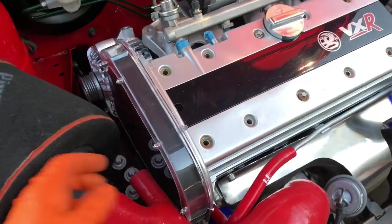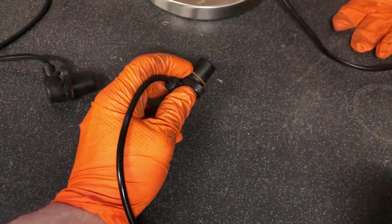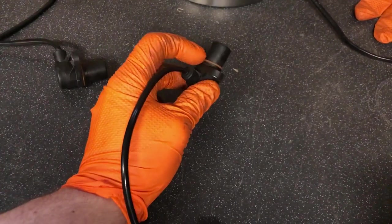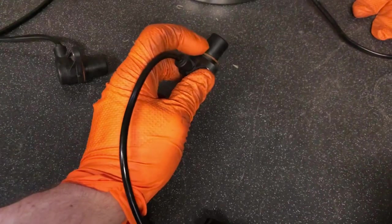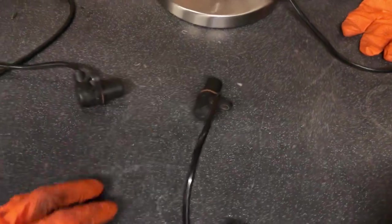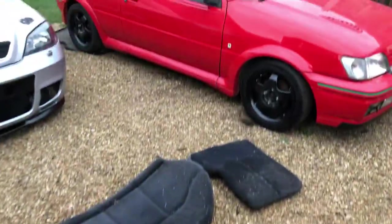Before you put a new crank sensor in, always check your sensor. If you're putting a new one in, replace this seal — make sure it's got no splits and no damage on it. The amount of them I see that are actually missing this seal and people wonder why they've got a really bad oil leak. It looks like a sump leak because it's just above it, and normally it sits behind the air con bracket so you never see it.